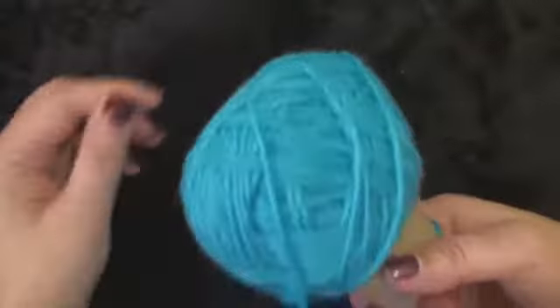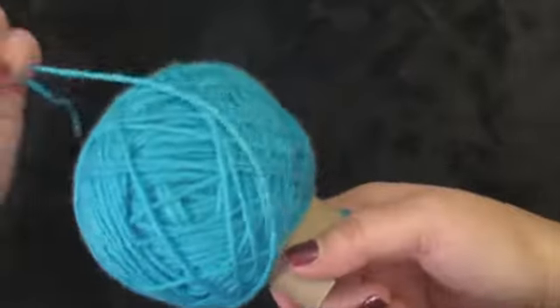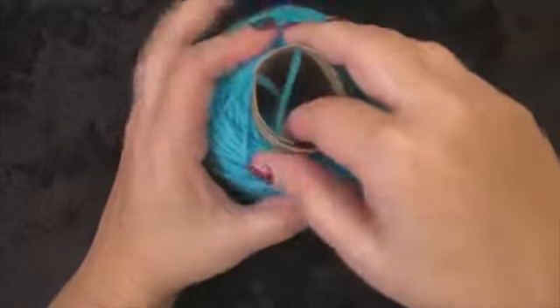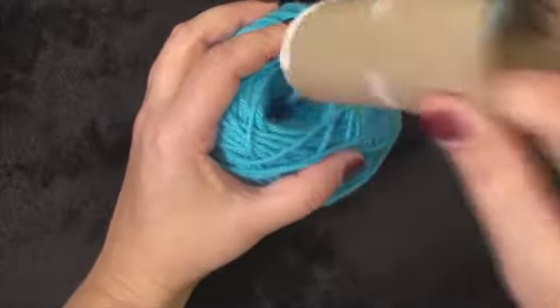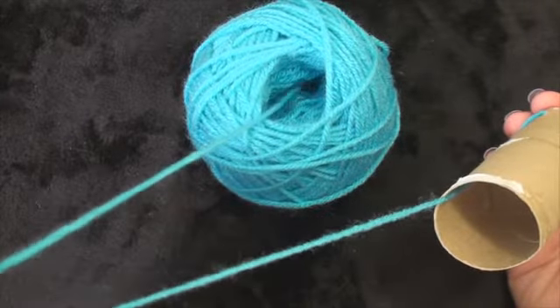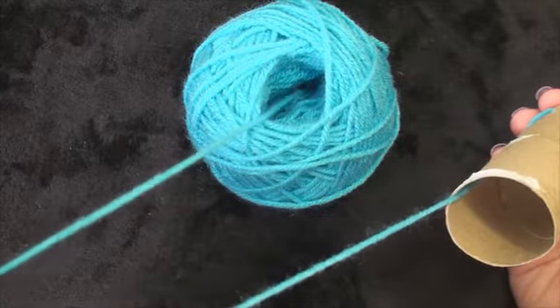This is what I have ended up with. You can get a little piece of tape or something here to secure this to the bottom. When you're ready to use your yarn, you just pull that out and then your yarn comes out the center of the ball just like that.